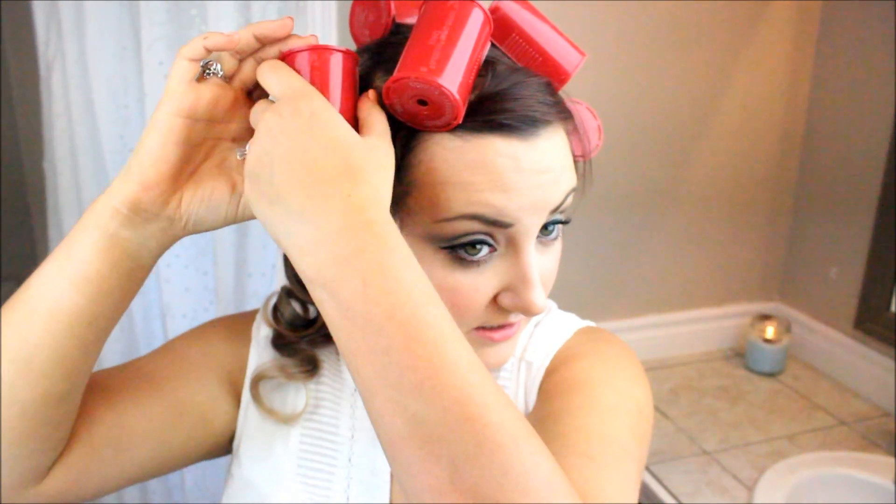It's been about 20 minutes. You just take the little cap off — I like to twist it off. You can see it's pretty tight right now but it'll loosen up a lot. Just go through, grab them all, untwist them. Then run your fingers through the curls to get them looking a bit more relaxed and a little less ringlet-y.